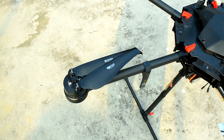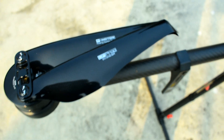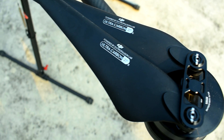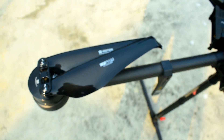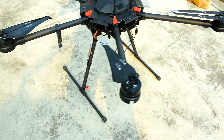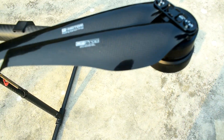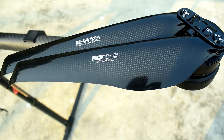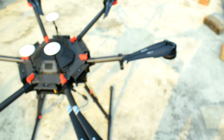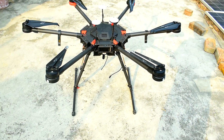That's why we have modified this T-motor propeller. Usually the propeller size of the Matrix 600 Pro is 21 inch, but we have installed the T-motor 20 inch propeller because T-motor doesn't come with a 21 inch propeller. We will make another video in detail on how you can modify this T-motor holding propeller to fit into the Matrix 600 Pro.